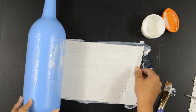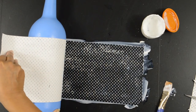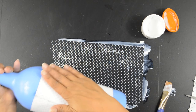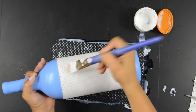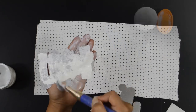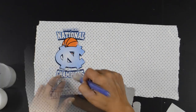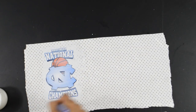Decoupage the fabric onto the bottle. Using the scrap pieces of the fabric, I decoupaged all of the team designs onto it. I did this so that the designs have a raised look.